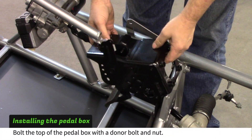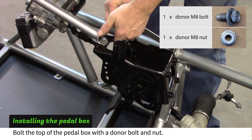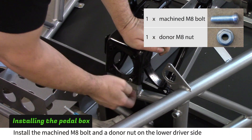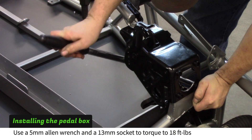Lower the pedal box over the mount on the X-brace. Bolt the top of the box to the support tube with an 8mm bolt and nut from your donor hardware. Use the supplied 8mm bolt with the machined head and a donor nut to bolt the lower driver's side of the pedal box. Torque both to 18 foot-pounds.